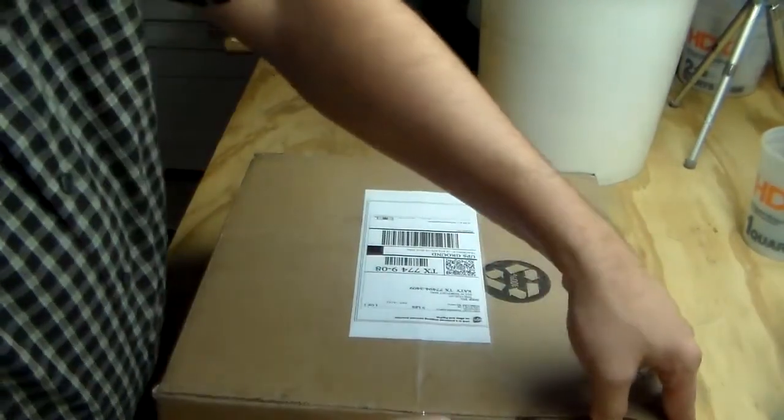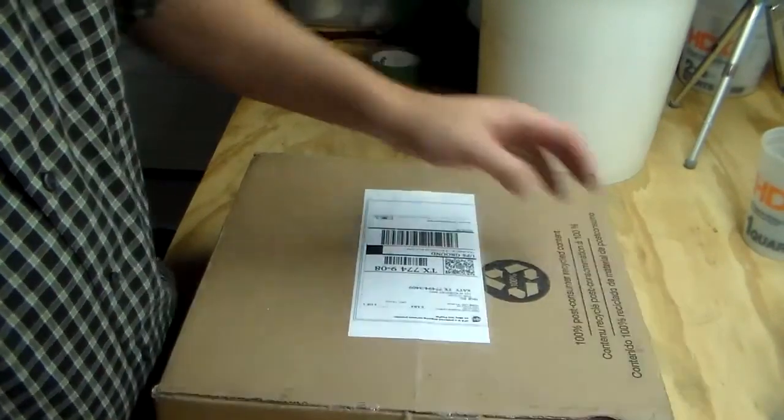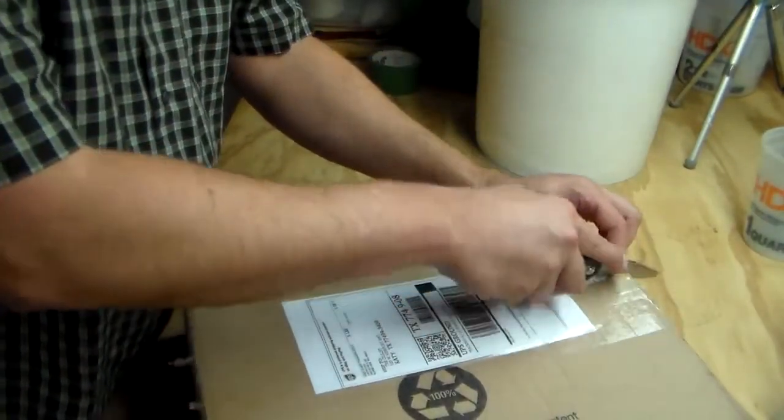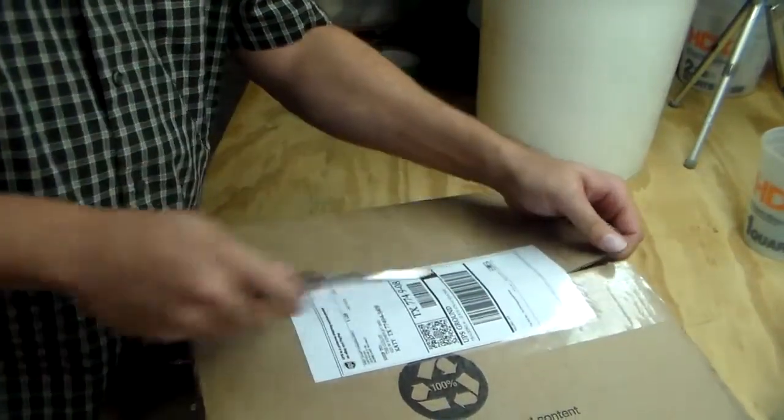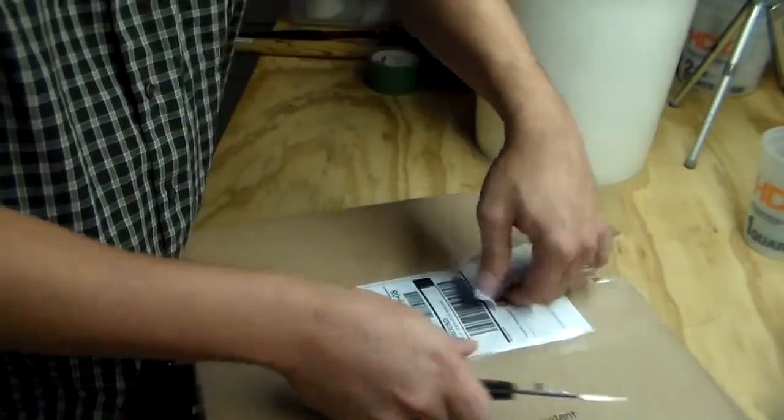I've never used a Blue Bowl. I just did some research online, and really for what I need it for, I think it will work perfect.